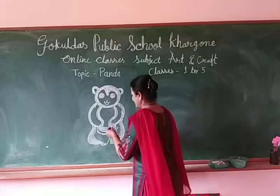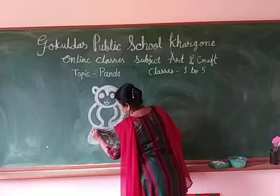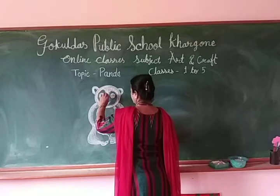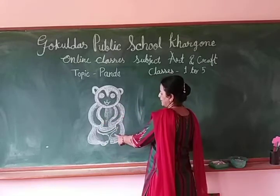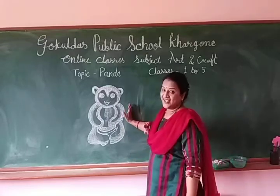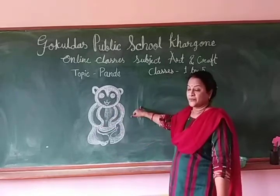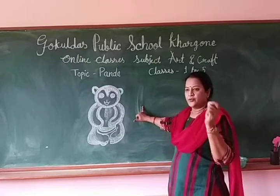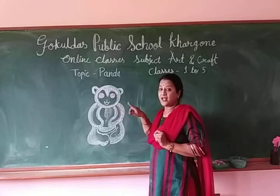So your craft is — take it, send it to your class teacher. Here, black color. So your panda is ready, enjoy. First you draw, then you color it, shade it, and then in craft time, you do it with tea leaves. Take tea leaves and brown color, shimmer powder — you draw here, then paste glue, then sprinkle tea leaves and shimmer powder.